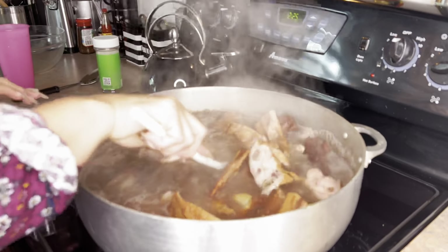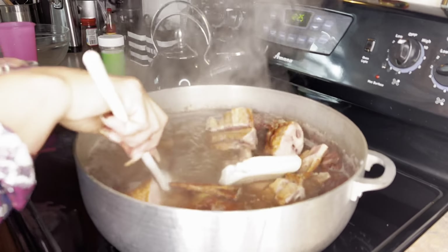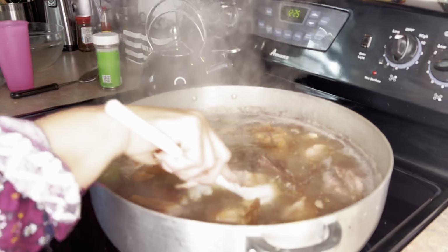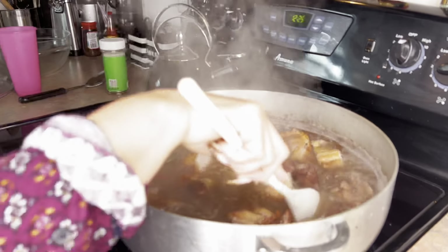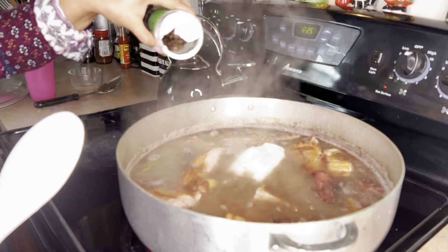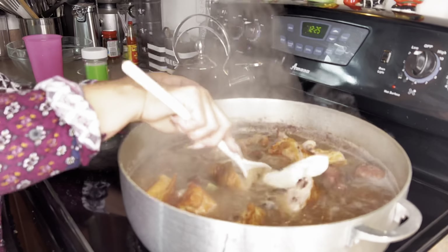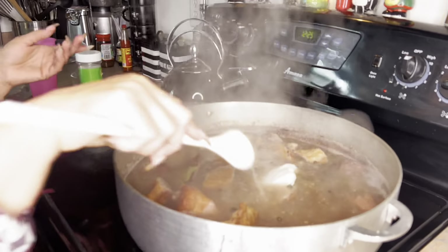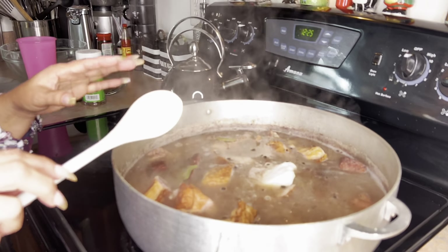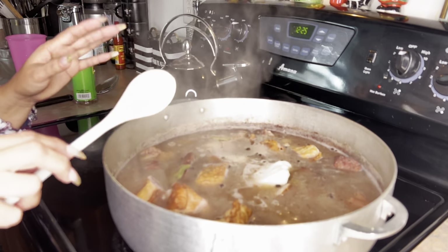I'll be stirring and then adding my coconut milk right now. By the way, this is my way — if you know another way it's okay, and I'm willing to learn a new way too, so feel free to leave a comment. Now I'll be adding some pimento grains. Then I'll be covering and testing my meat to see how tender it is. At that point when I know my meat is all cooked, I'll be adding my scallions and stuff like that.